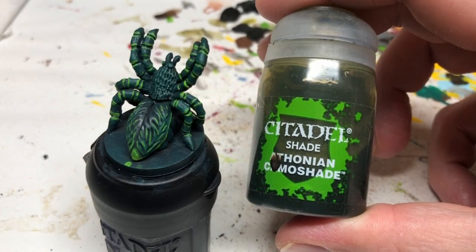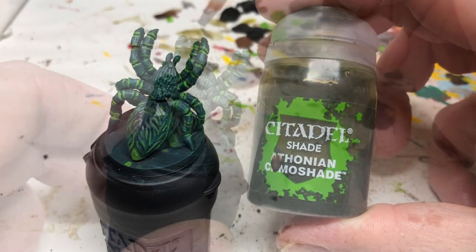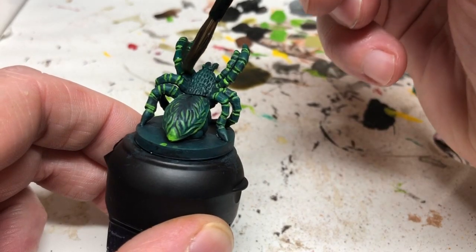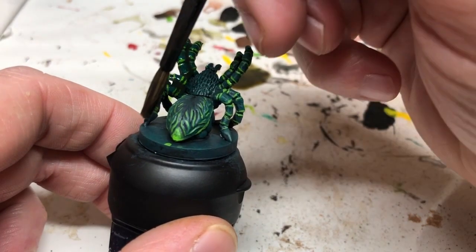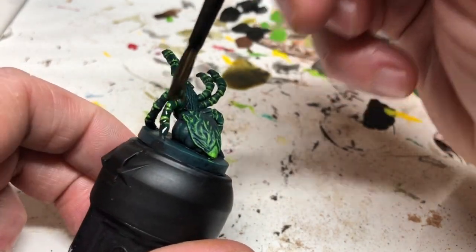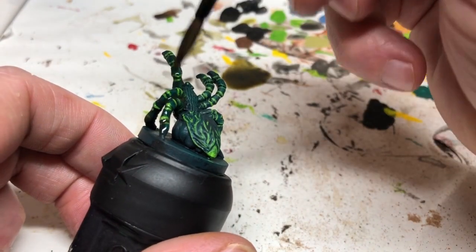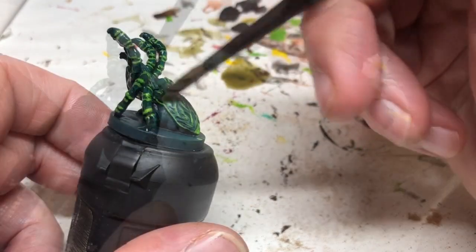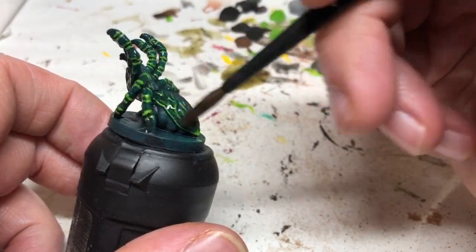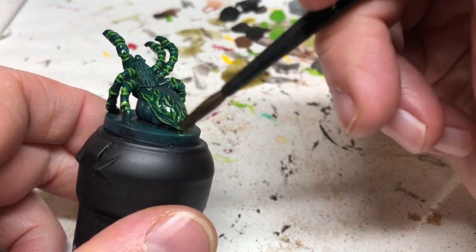Then I'm going to put Athonian Camo Shade over the legs and just over the areas where we have applied the Moot Green. I'm watering the Athonian Camo Shade down quite a bit because I don't want it to be really dark and I don't want to take the colours down too much. I want that Moot Green to stay quite vibrant, but I just want to blend the colours together a little bit more and intensify the Moot Green.